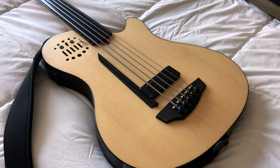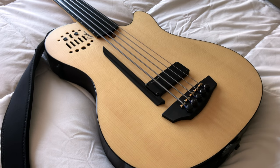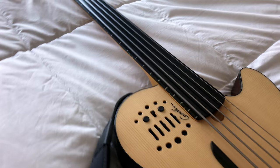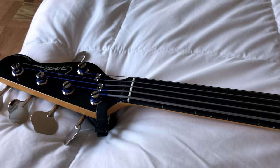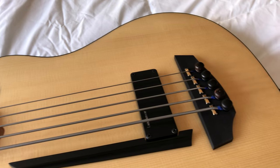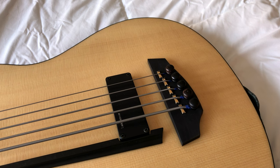We have a chambered silver leaf maple body, as you can see here, with a very nice spruce top. It's got an ebony fingerboard — this is the slightly lined fretless version. Down on the bottom, there are Lace Sensor pickups and there's RMC in the bridge.